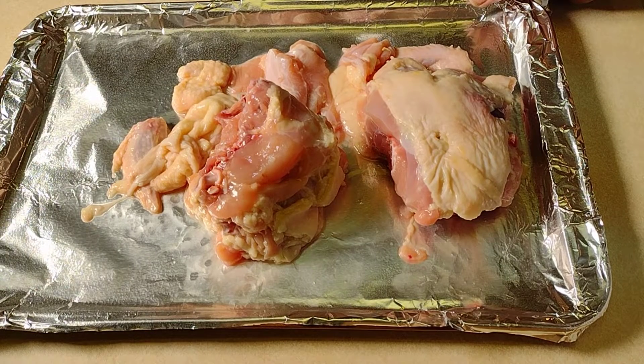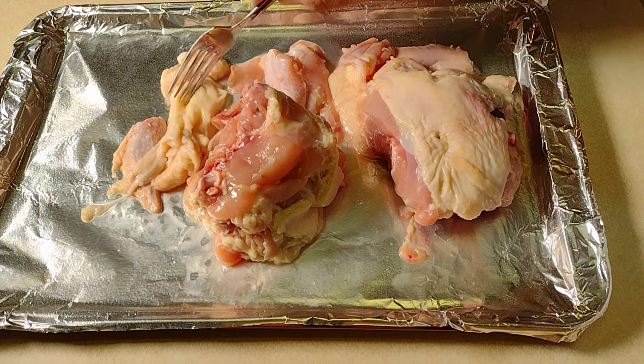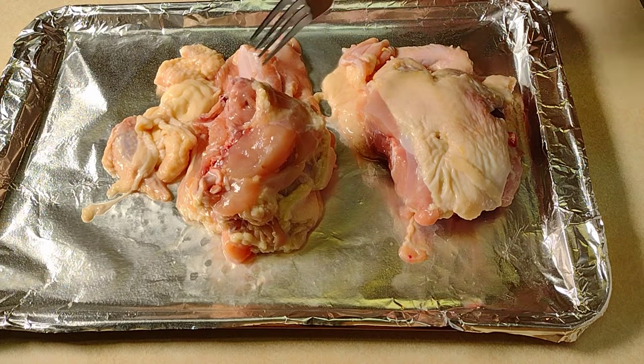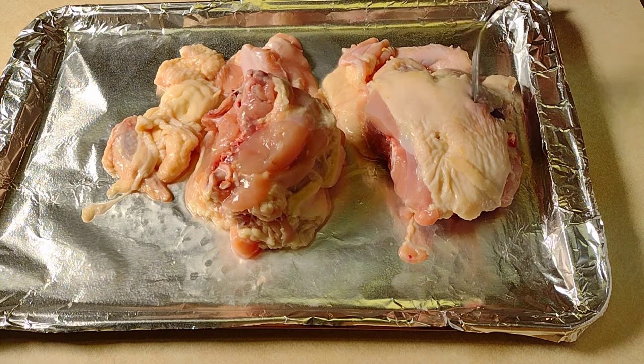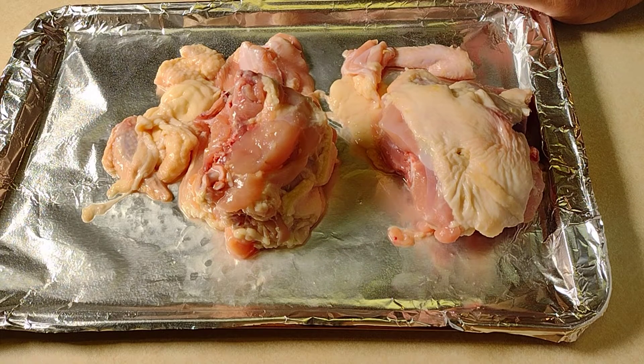For the chicken bones here, I have them on a pan and we're going to roast these in the oven for a little while to start caramelizing the chicken and get that roasted flavor into these bones. Then we're going to get them into the pot with the rest of the vegetables and aromatics and let it cook down for six hours.